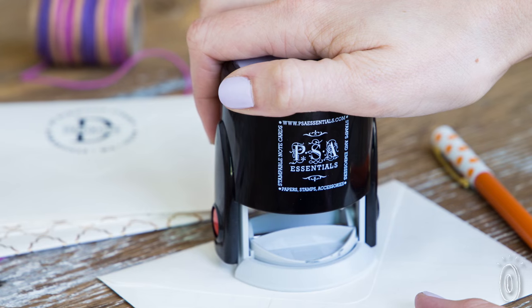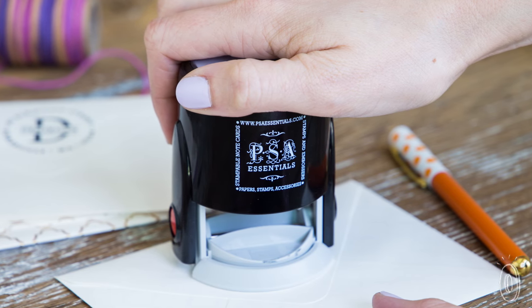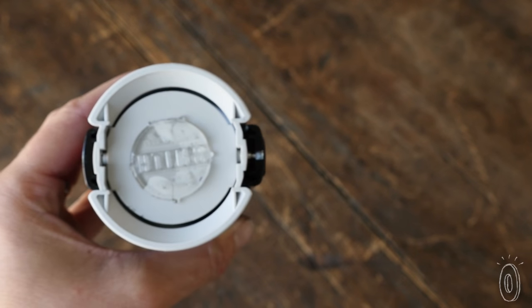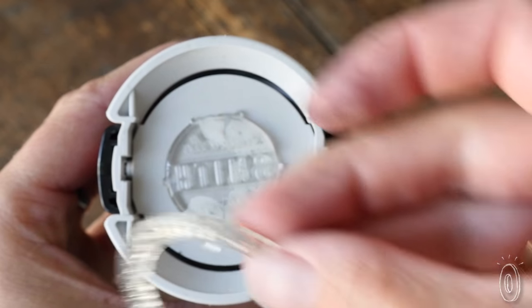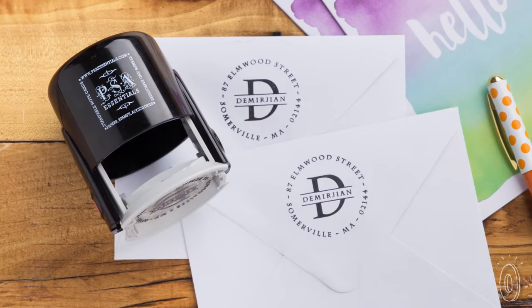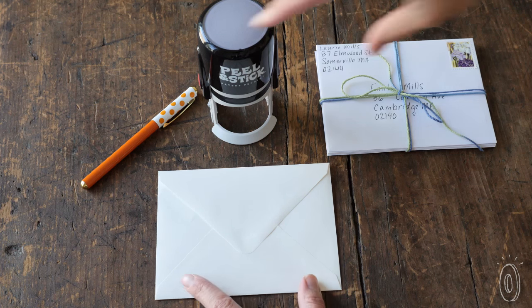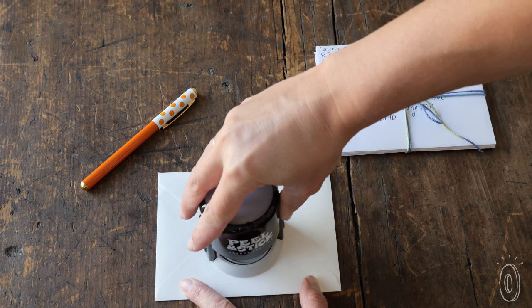If you want to mix things up for holidays or special occasions, or if you have a name or address change, you can switch out both the outer ring and the inner ring on the stamp and interchange them with other peel and stick designs. It's a great way to customize cards, crafts or party decor and it's so easy you just might be inspired to come up with other uses too.